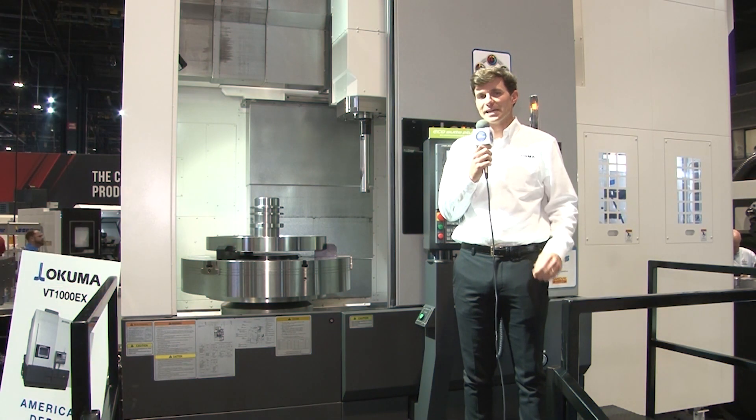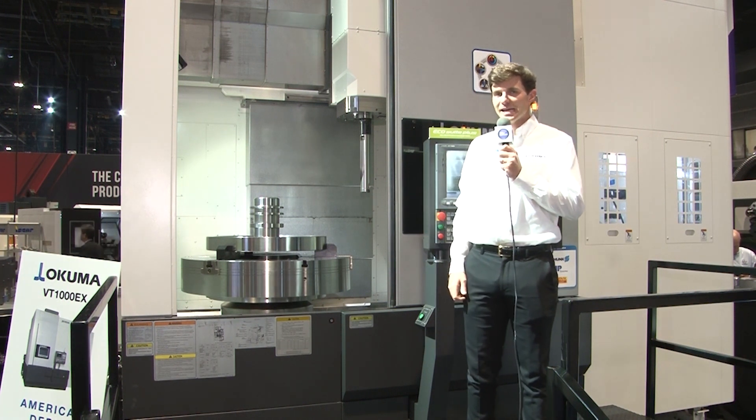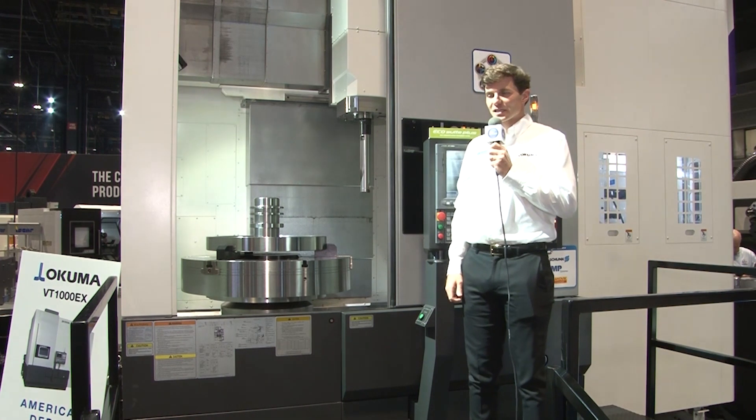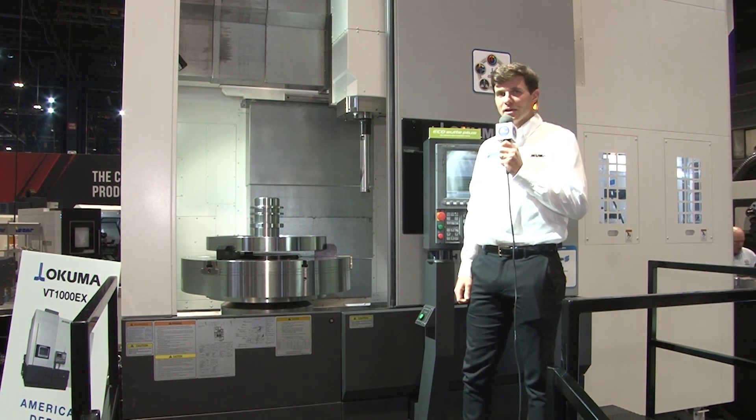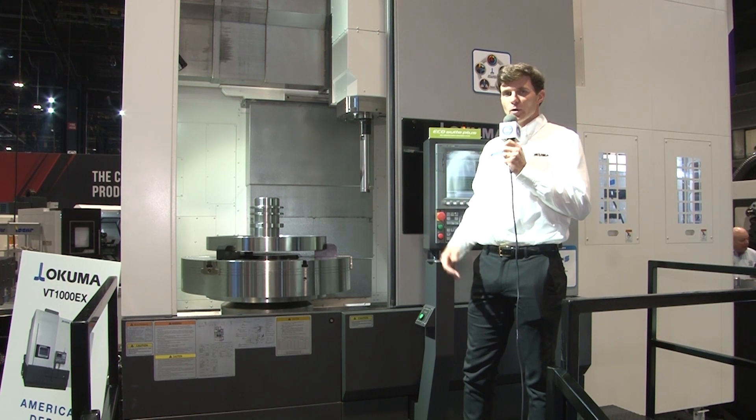Okuma has always made great vertical lathes, and this is the world premiere of our new VT-1000EX. The VT-1000EX is a purpose-built machine, usually for high nickel applications where you really need to remove a lot of material.